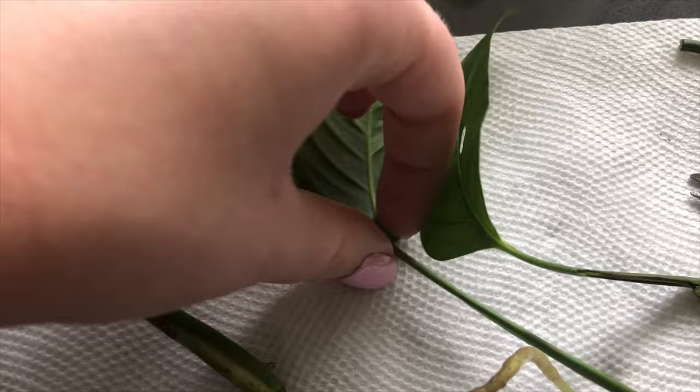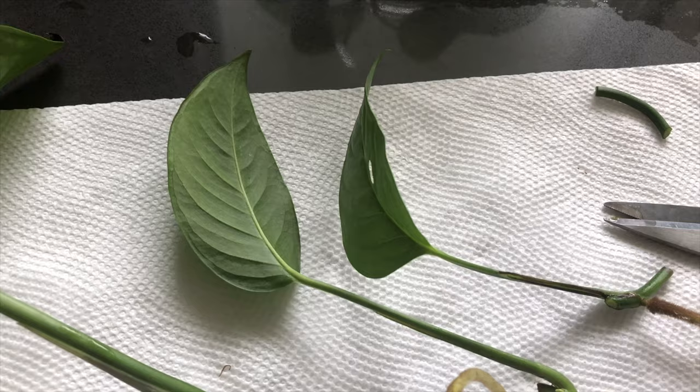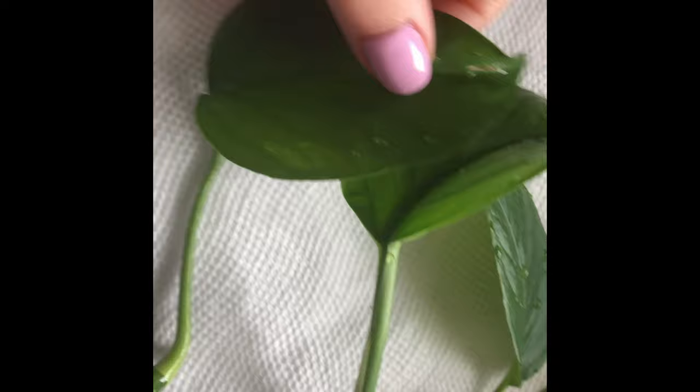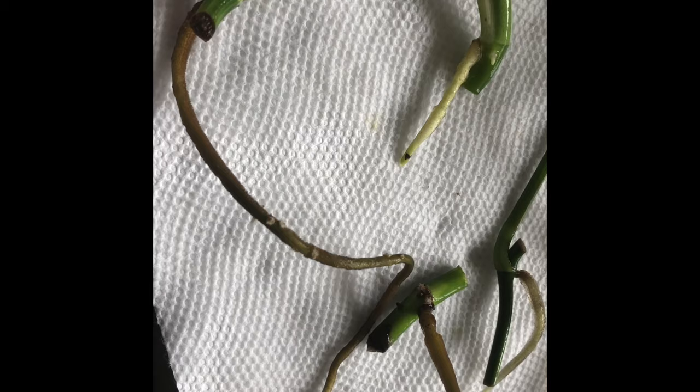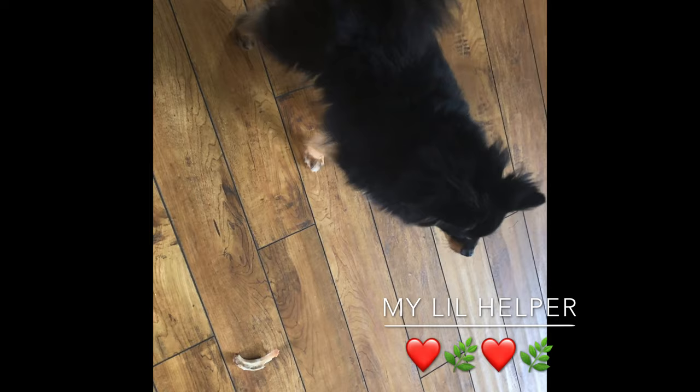Here are the plants I'm potting up: two jade pothos cuttings and the monstera adansonii narrow form cuttings — these look great. I also rinse the cuttings under the sink to clean the leaves so there's no dust and they can photosynthesize better. I've got my little helper here — a Pomeranian — whose fur ended up in the water.